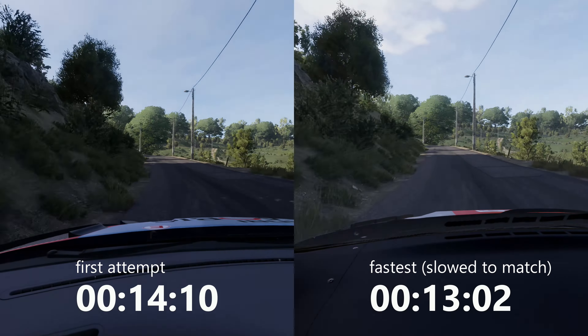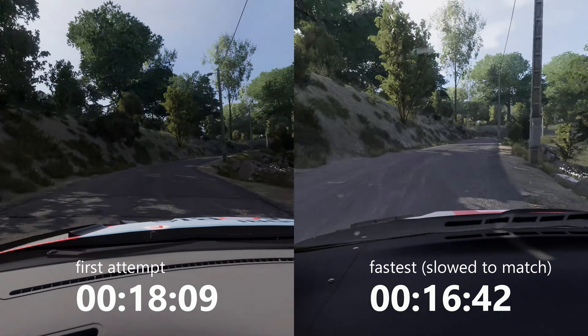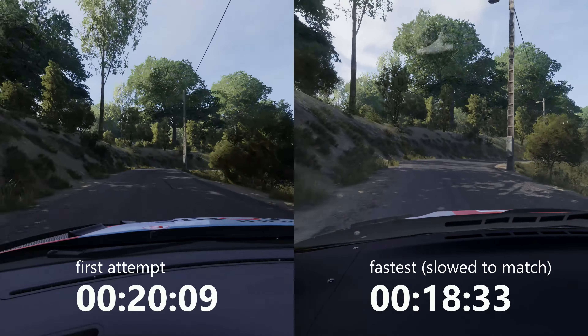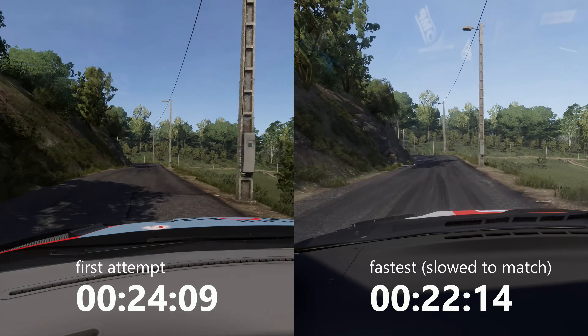Left 5, short, into right 6, short. And right 4, don't cut.